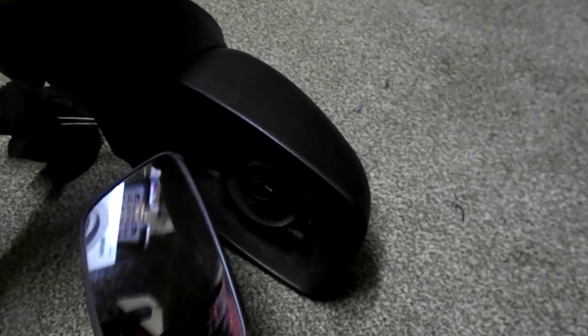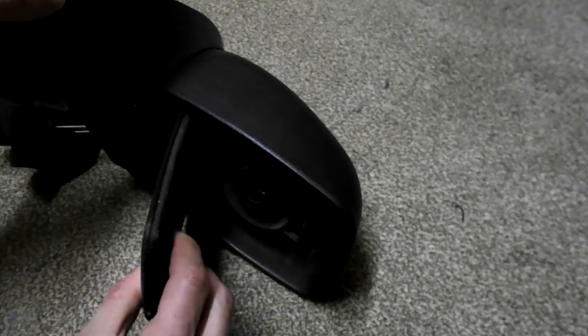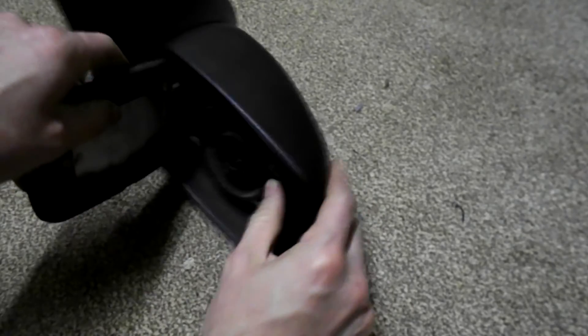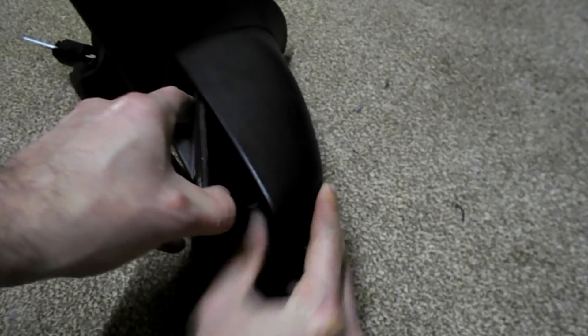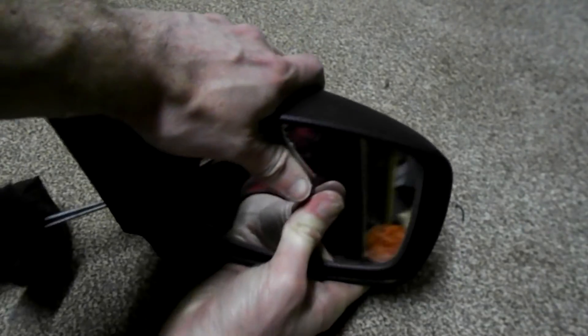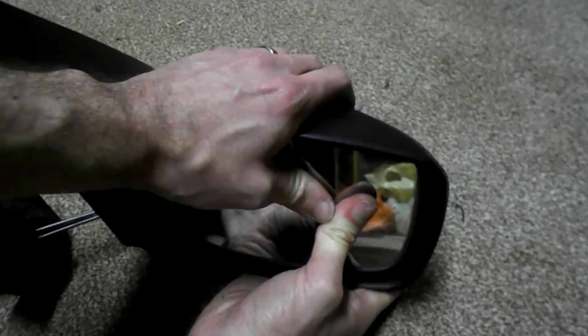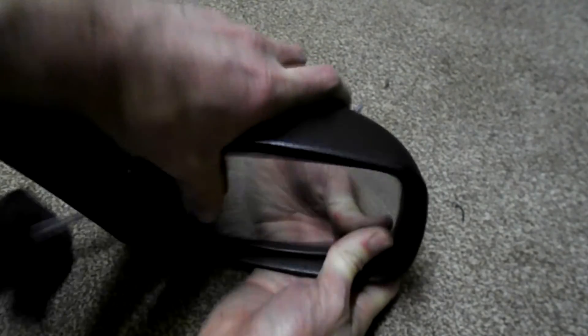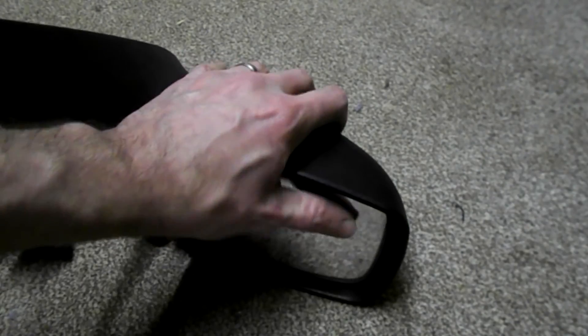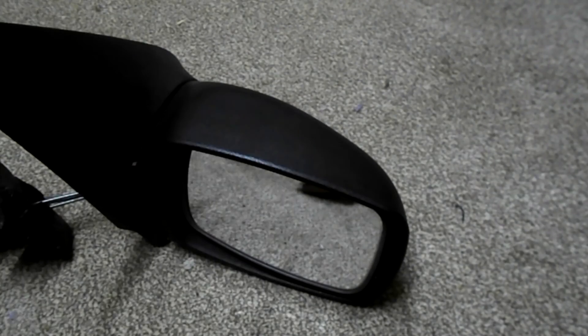Refitting your new one: just put it on the inside first, then prise it in until you hear a click and you're done. Try to be gentle so you don't break the glass when you do that. That's it.